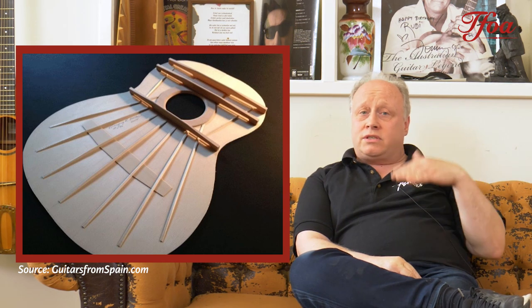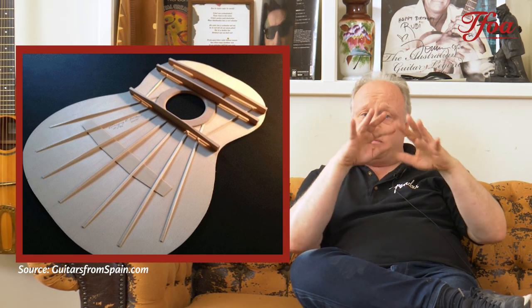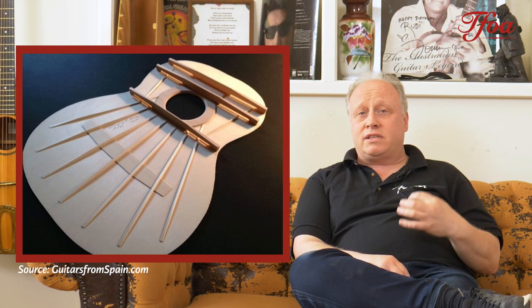Now we'll turn attention to fan bracing. About 150 years ago, Torres designed a new type of guitar. It was larger-bodied than the old parlour guitars, and although he still had two transverse braces, he added a fan brace which enabled him to make the tops much thinner and the bracing much thinner, so the top could vibrate much more, giving a really nice earthy and very loud classical guitar.